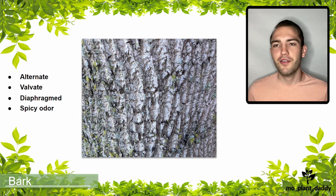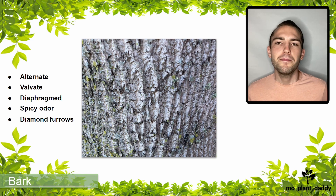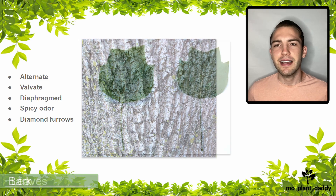Here is an example of the bark from a tulip tree. Their bark forms whitish furrows in diamond-shaped patterns that typically has lichen attached.